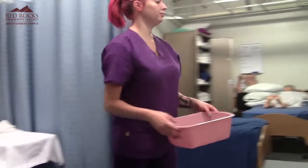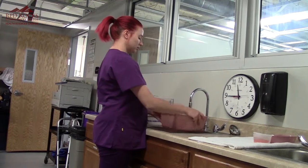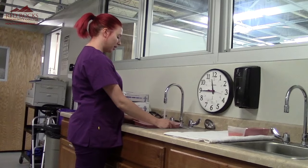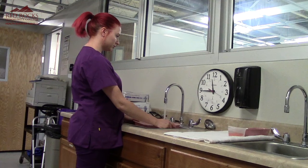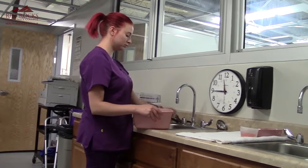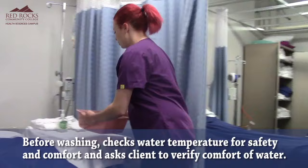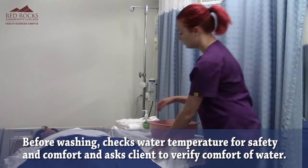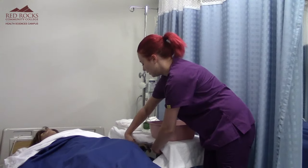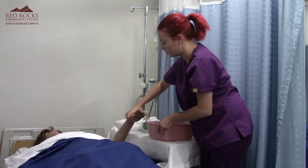I'm going to go get some water and fill the basin up. I'm going to check the temperature of the water for comfort and safety — it feels good to me. So I'm going to have Mary check the temperature of the water as well, and she says it's fine.